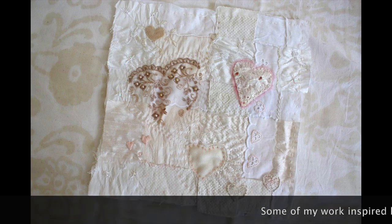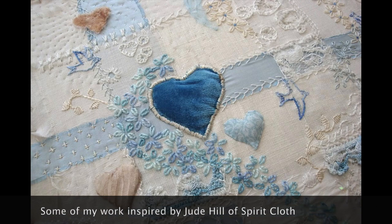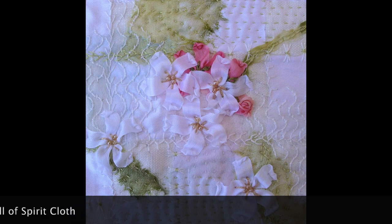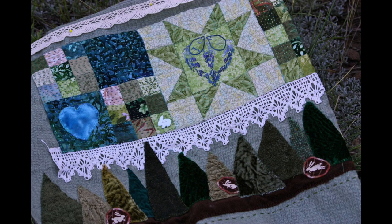I was originally inspired by Jude Hill of the blog and YouTube channel Spirit Cloth. I'll put links in the description box below to her heart project that inspired this block originally, and to her YouTube channel. Her work has been very inspirational for me over the years, and many of the techniques I use in this project I learned from her.